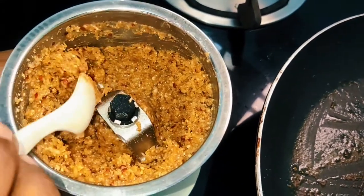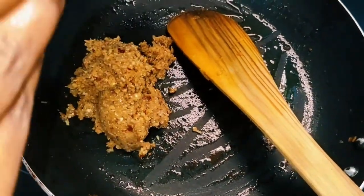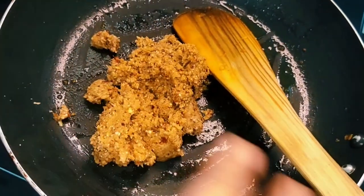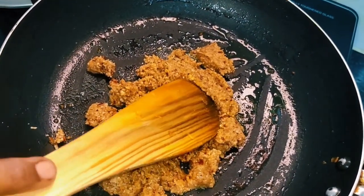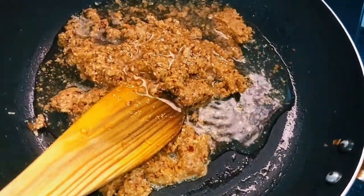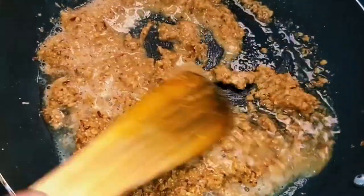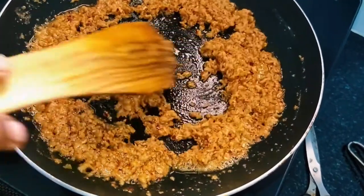Now let's mix it in a bowl. Put it in a bowl and mix. That's why we are doing a lot of paste on the bowl. How much do you put in a bowl? The bowl is made — 3 dishes for them.